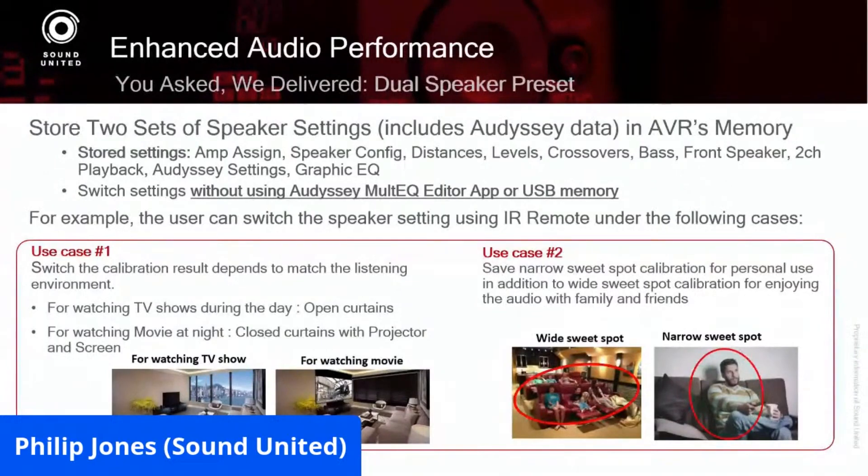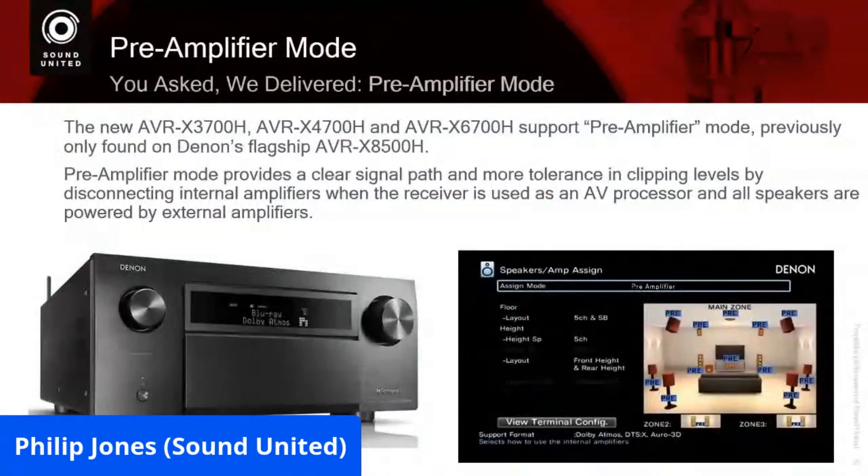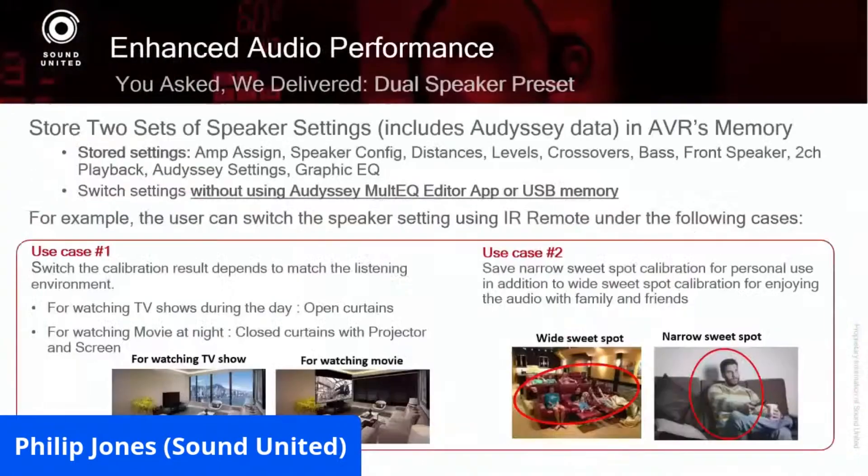I can save both of those — a solo movie mode and a party, Super Bowl, or family movie night mode. The other cool thing you can do is save a full-range EQ versus just EQ-ing at and below the room transition frequency, and you can instantaneously compare which one you like better.